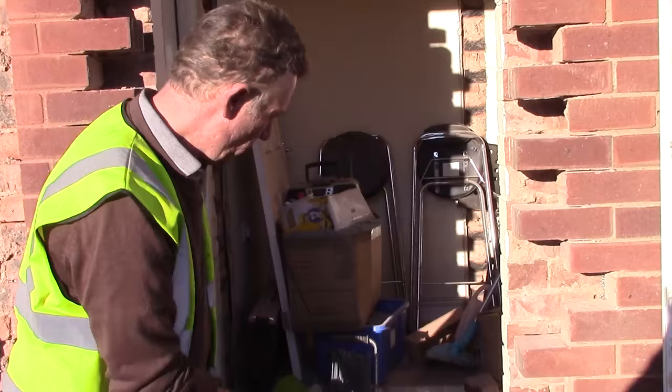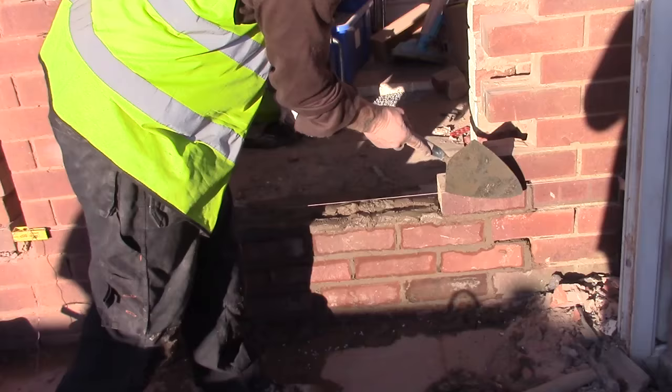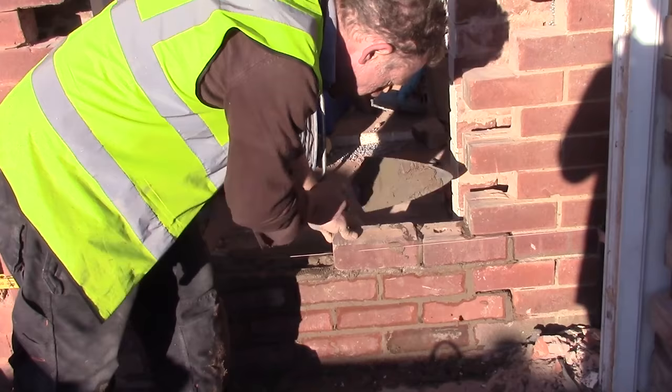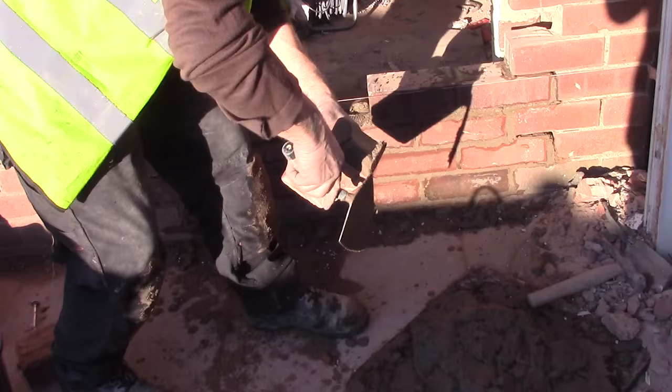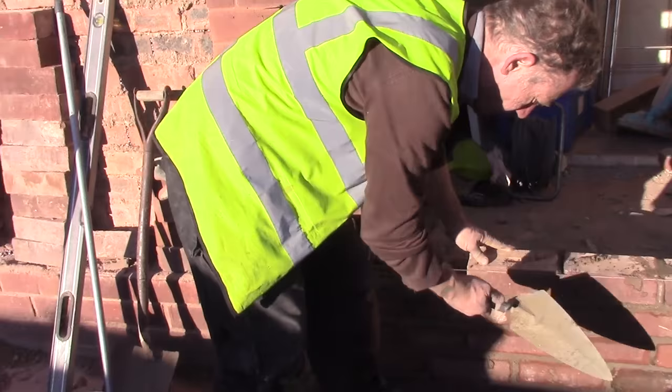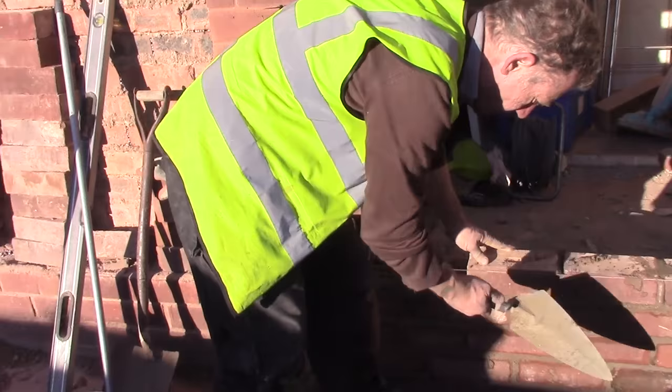We've got a line set up so that we're following each course and each toothing. As you can see, the first tooth in there. And now we're building with the old bricks that we dressed off earlier. These are old imperial bricks. We put our damp course in — the new damp course that we've used like this — on each side.